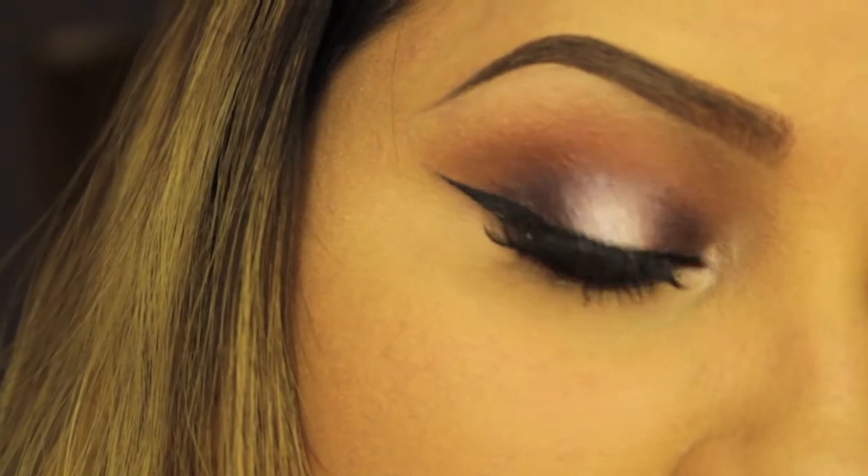Hi everyone, I'm back with another tutorial. Today I'm going to show you how to get this shimmery smoky look.